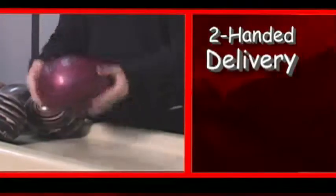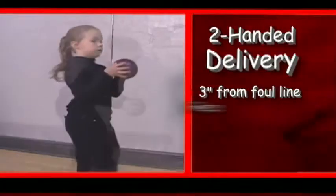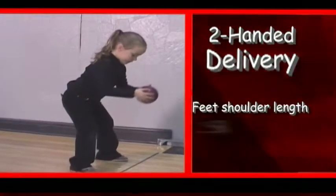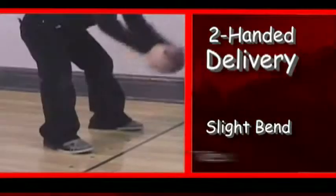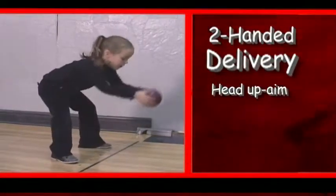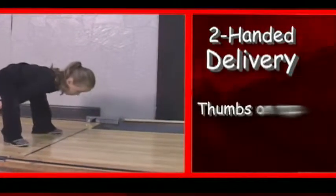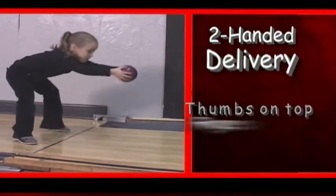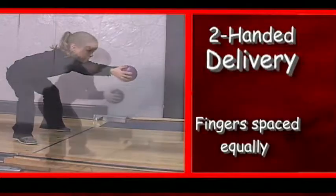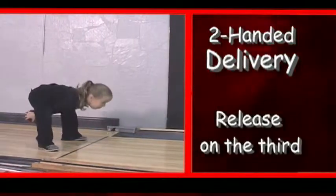Let's bowl. The two-handed delivery is recommended for younger bowlers. The child stands approximately three inches from the foul line, feet shoulder-width apart, body bent slightly forward, toes pointed toward the pins, head up, looking at their aiming spot. Early on, this should be the center arrow. Hold the ball with thumbs on top, fingers equally spaced around the ball. Then they swing the ball twice between the legs and release on the third swing.